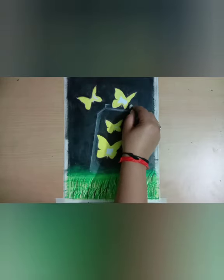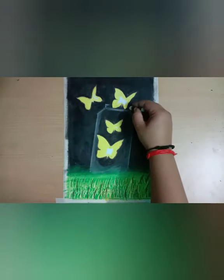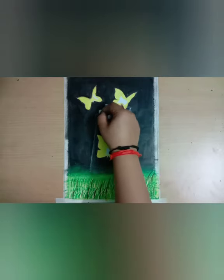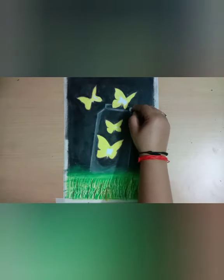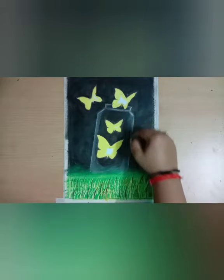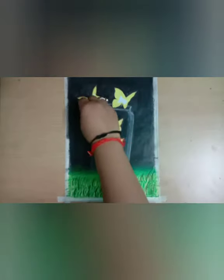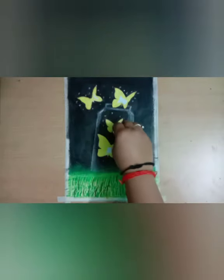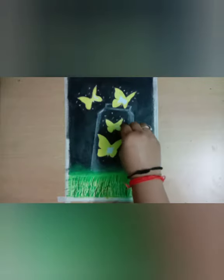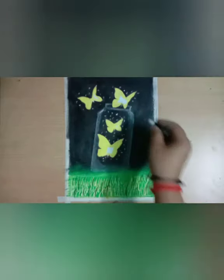Now I am making the neck of this jar and after that I will spread this color. Now I am making white color dots around the butterflies. You can also use a correction pen to show highlights in the jar and to make dots. You can also add dots of yellow color with white color, and after that our drawing is complete.